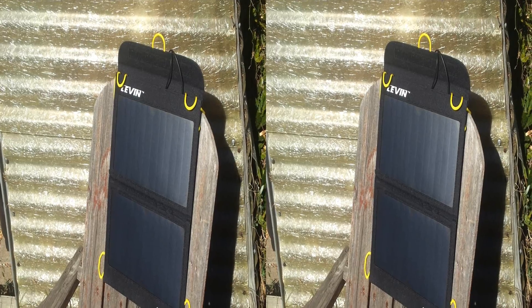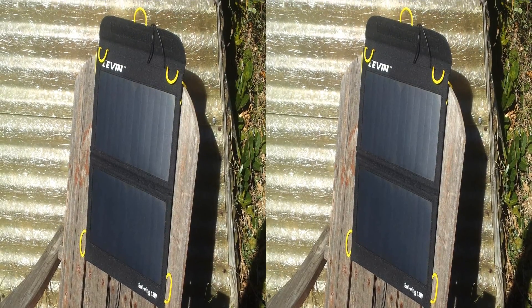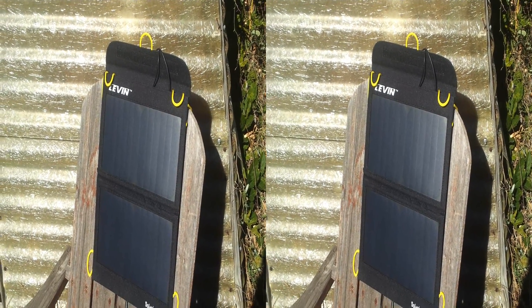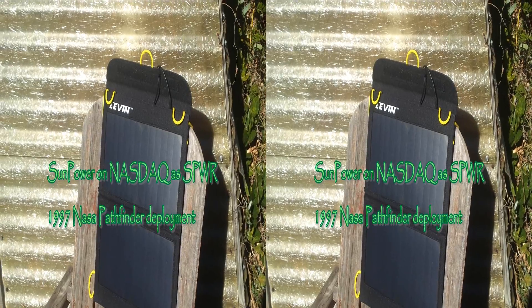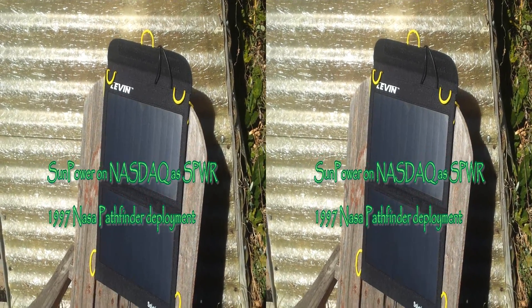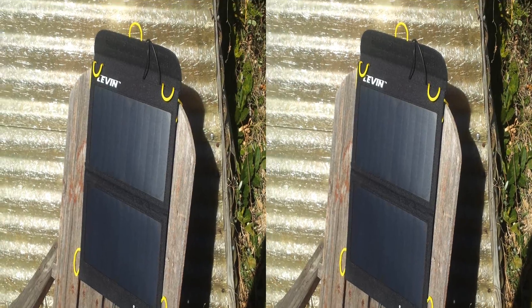I'm Rick with the Best of Everything, and today I'm looking at the Levin Sol-Wing 13-watt charger. This little tiny two-panel fold-out charger has SunPower panels. SunPower is a U.S. corporation out of California that's been selling solar technology to NASA since the 1980s, probably long before most of you were born.